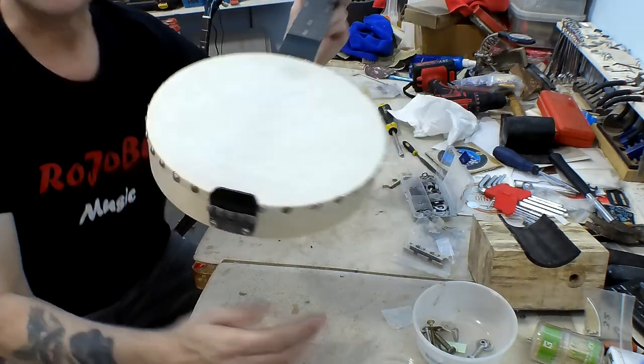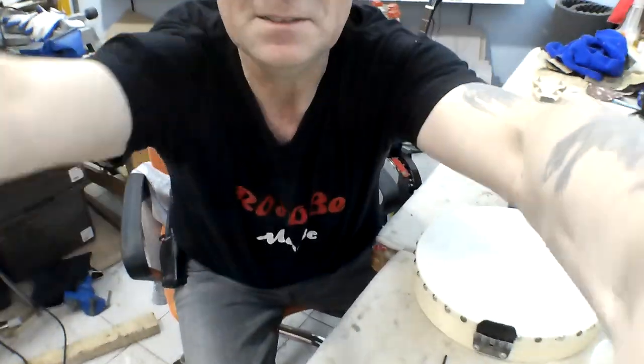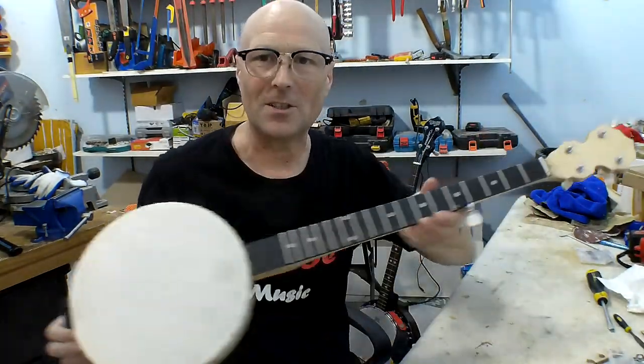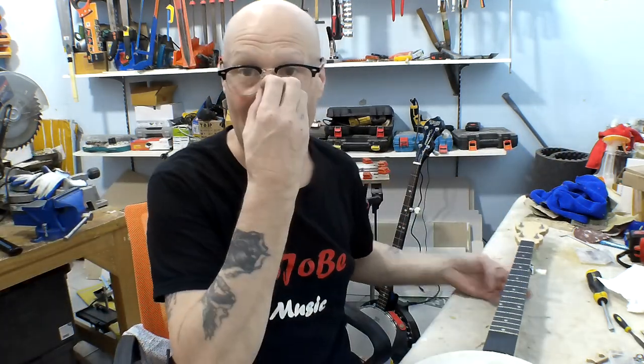With that fitted, the next stage is to put strings on this, which will be part seven. As I said before, I think you'll agree this is starting to look a little bit like a banjo! The next stage is to string it up, which I may or may not do on camera, and then get the first sounds out of this thing and see what it's like. Please look after yourselves, look after each other — we'll see you soon, peace out.